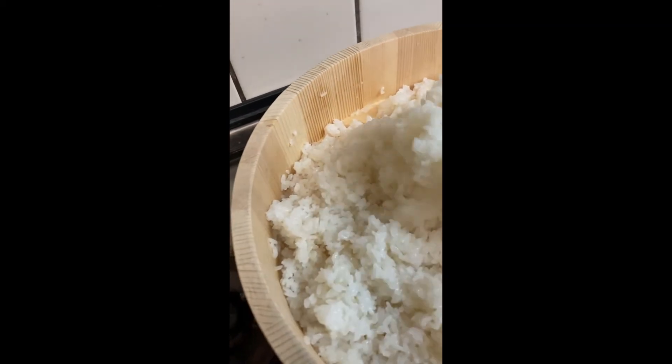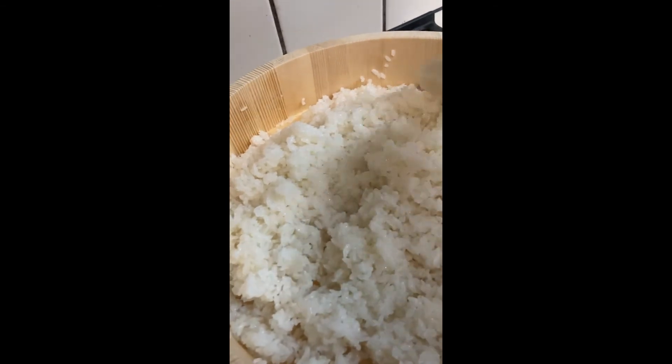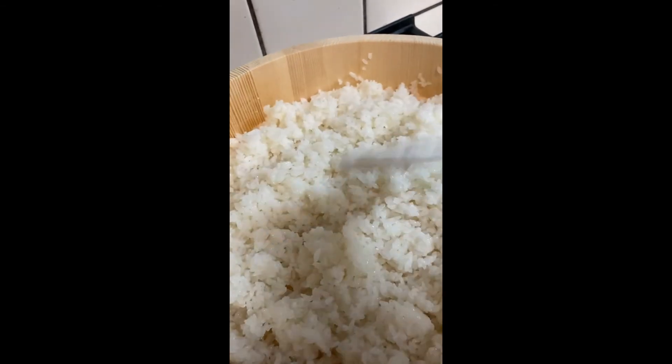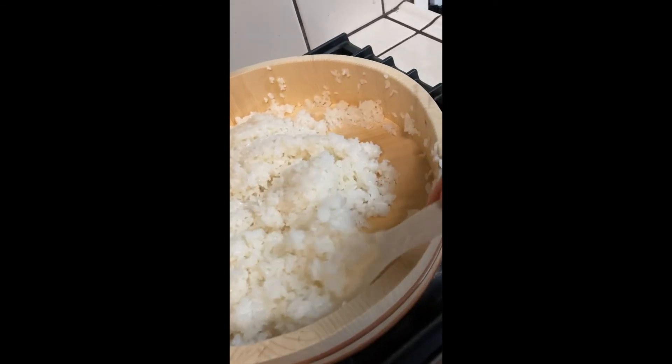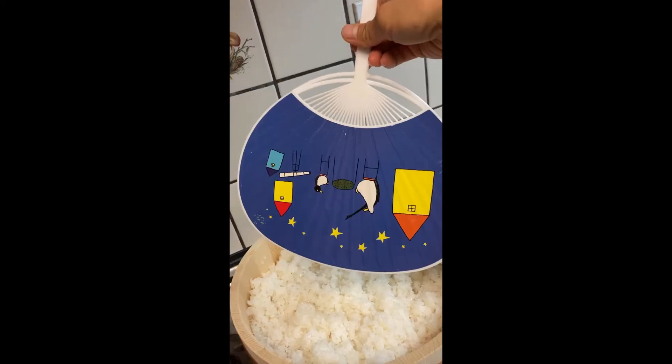The tip is not to stir the rice, but to fold it and absorb excess moisture. When you don't see any excess moisture, you fan the rice. I turn the rice upside down, then fan again.